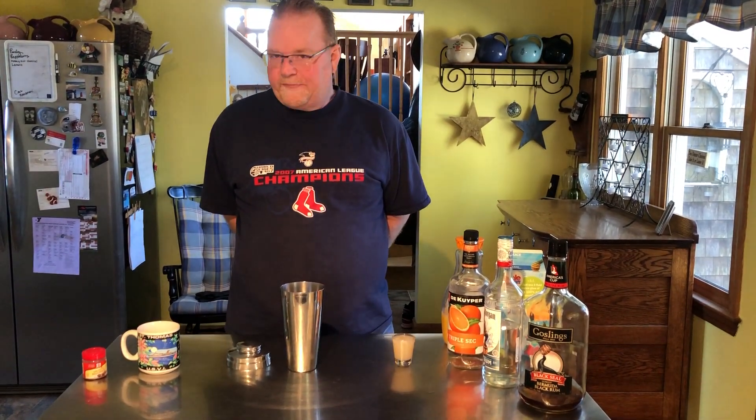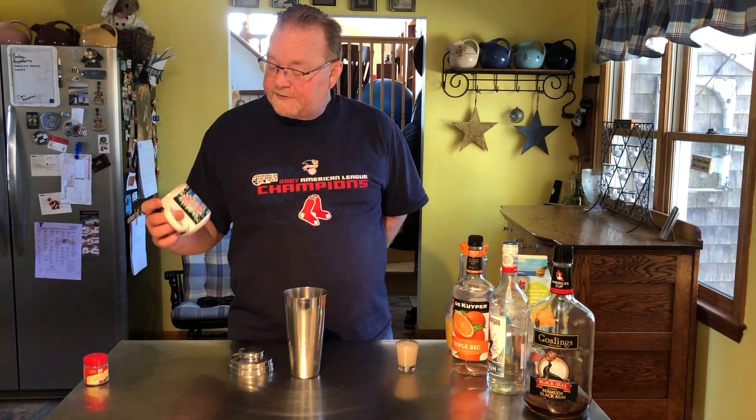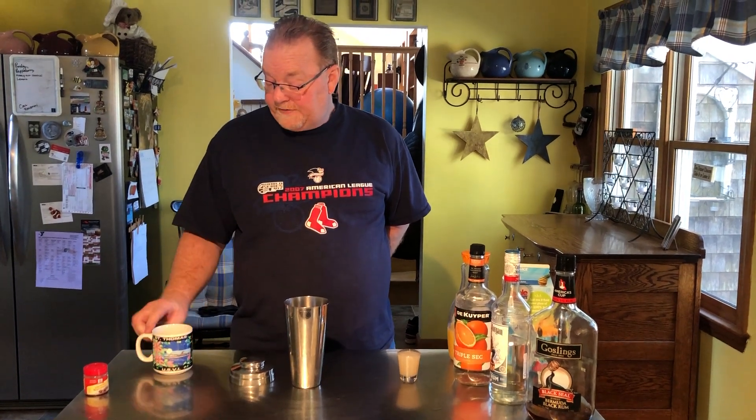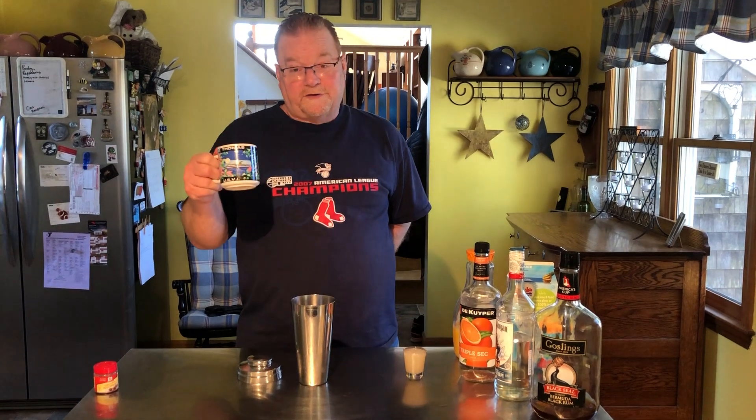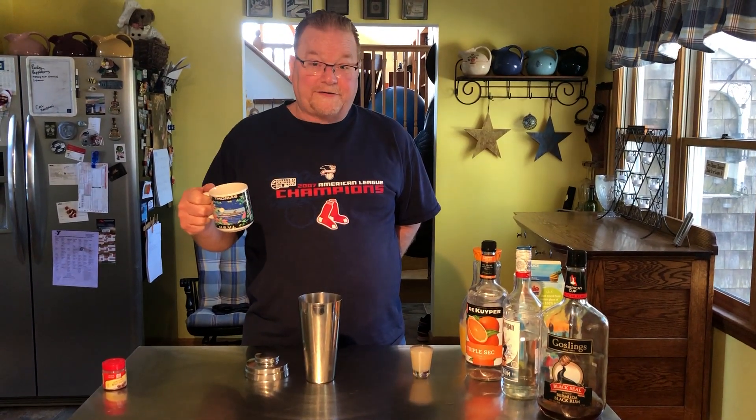Hey everybody, welcome to Drink of the Day. It's Saturday, weekend, hope everybody's doing okay out there. Today's Drink of the Day is one of my favorites. Years ago we were in St. Thomas and we got this coffee mug, and on the back of the coffee mug is the recipe for the Caribbean painkiller. So this is going to be the quarantine painkiller.